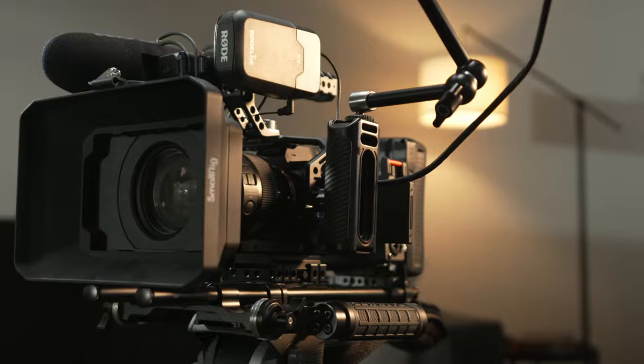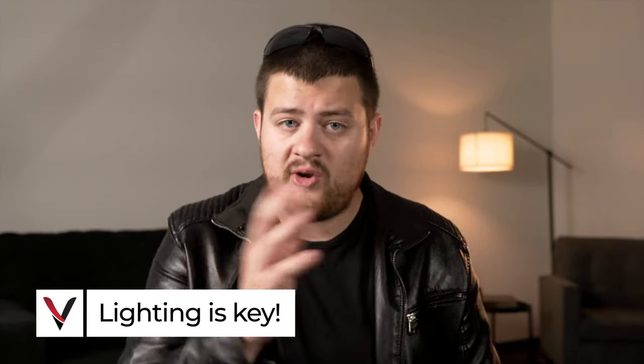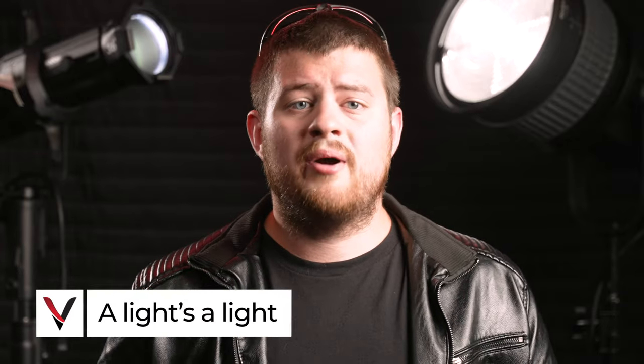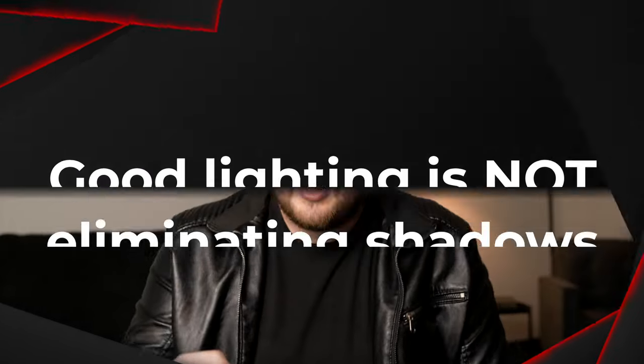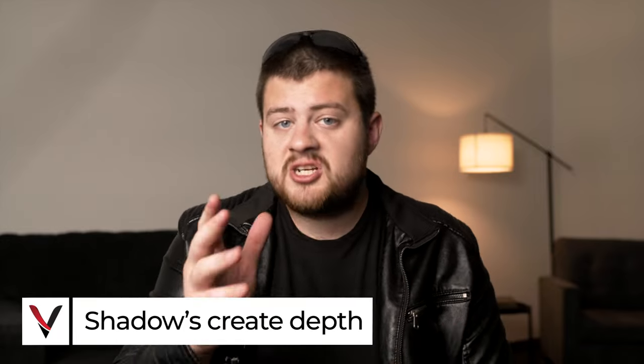Here's one of the biggest secrets to filmmaking. You can shoot on a $100,000 camera with hundreds of thousands of dollars of the best lenses, but if your lighting doesn't look good, the image is going to look like trash. Good lighting is not about eliminating your shadows — it's about controlling them, because shadows create depth. So we're going to take this light and move it off to the side at about a 45-degree angle. Now it's only lighting part of my face and there's a big shadow cast on the other side — a little too dark, but I don't want it evenly lit either.